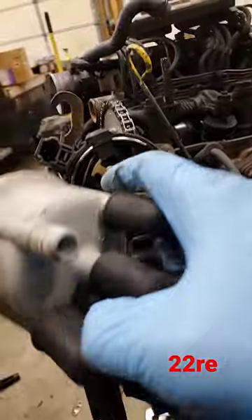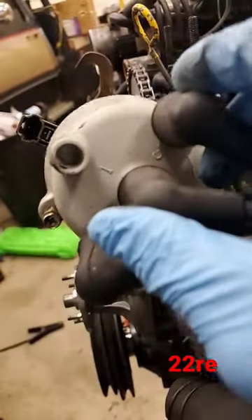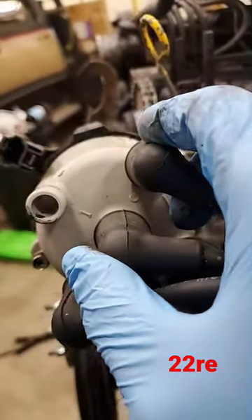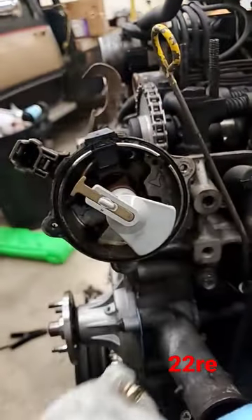Now the way you can make sure of this — cylinder number one on your cap right here, when you put your cap on, your button should be lined up with it, as you can see right there. And that's how you do it.